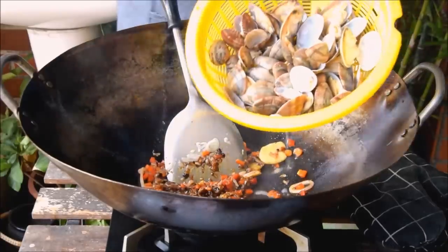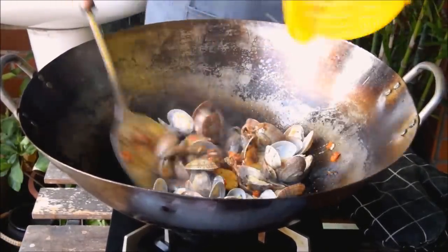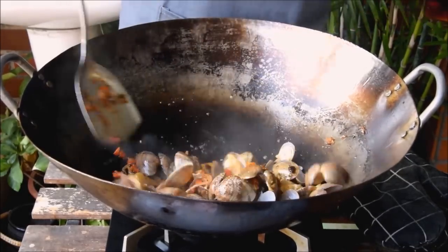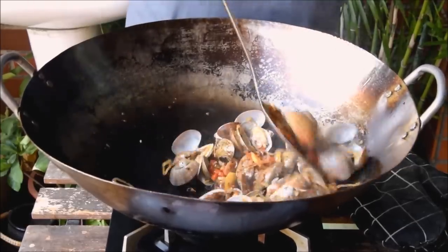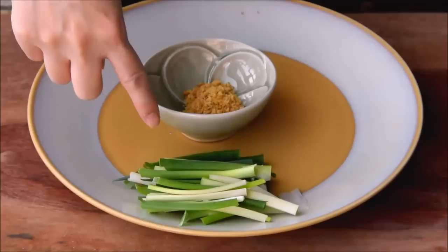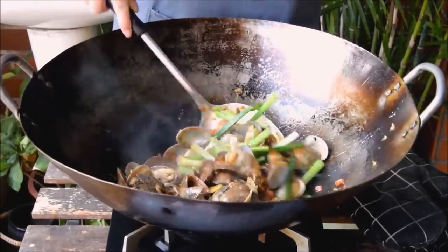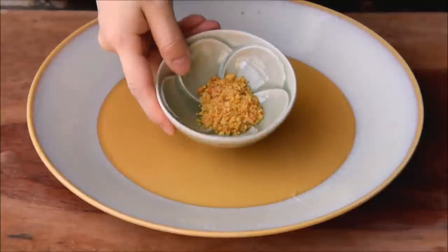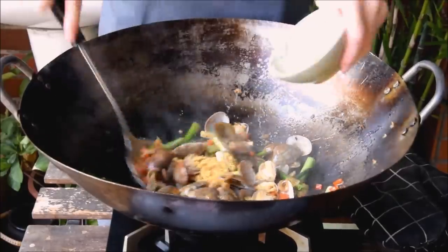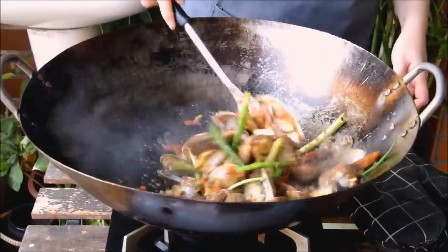Fry those together for about 45 seconds, or basically until it's just starting to smell awesome. Then up the heat to high and add in the clams. Mix, then add a tablespoon of liaojiu, aka Shaoxing wine, around the sides of the wok. Fry for another 30 seconds or so and add in your sauce. Give that a stir, and toss in three or four sprigs of scallions cut into two-inch sections. Lastly, we've got a tablespoon and a half of deep-fried garlic — just an awesome ingredient — and if you can't find it, just use a touch of garlic powder or fry your own.